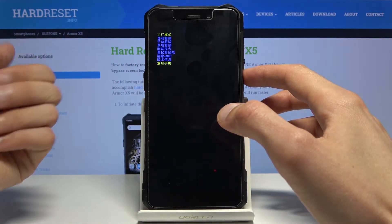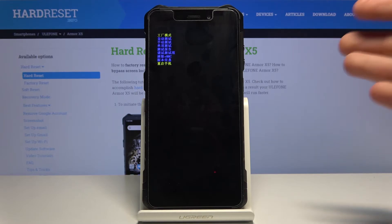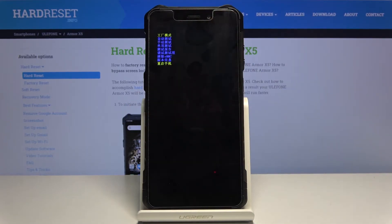If you're curious what any option does, I'd suggest looking it up online. With a translated version of this mode it might be easier to get around. Basically, this mode is designed to test each component of the device. For instance, you can go to the manual tests — the second option — and test each part like the flash, speakers, and display, just to see if everything is working as it should be.